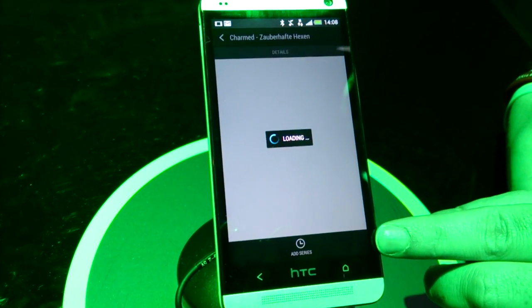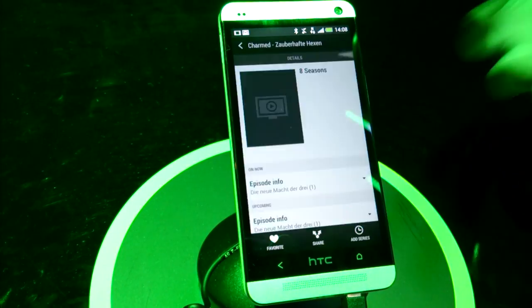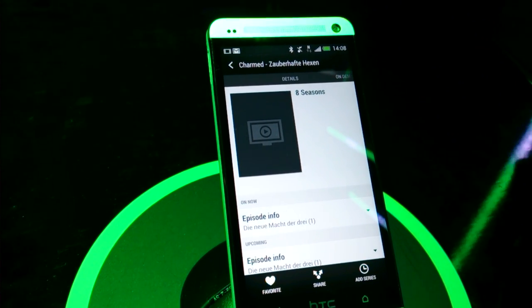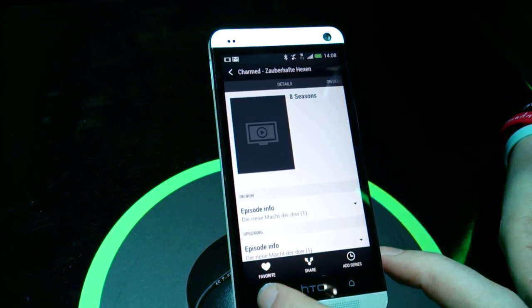You'll see that a little 'add series' button pops up at the bottom. It gives you the ability to favourite something or highlight it and share it with friends. If you favourite it, it'll actually pump into your Blink feed as well to remind you later on that you've got your favourite episode of The Simpsons coming on, or that sort of thing.